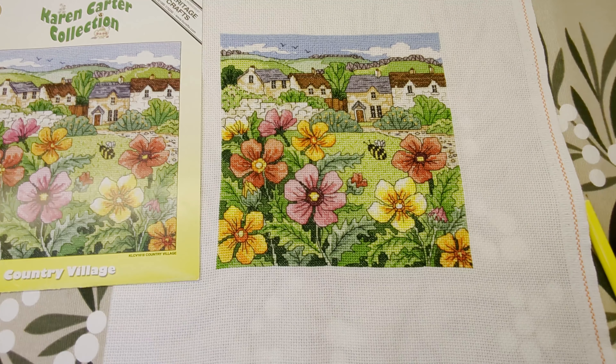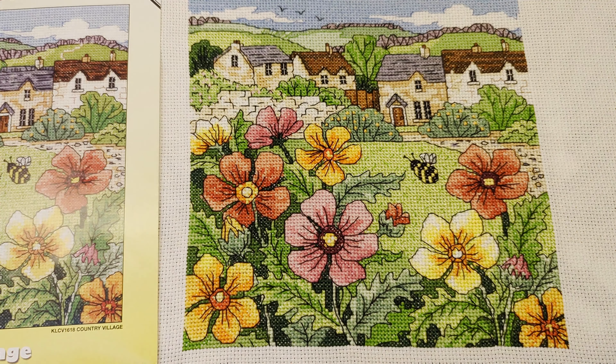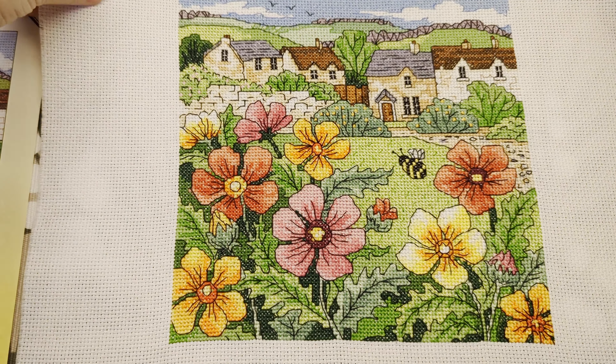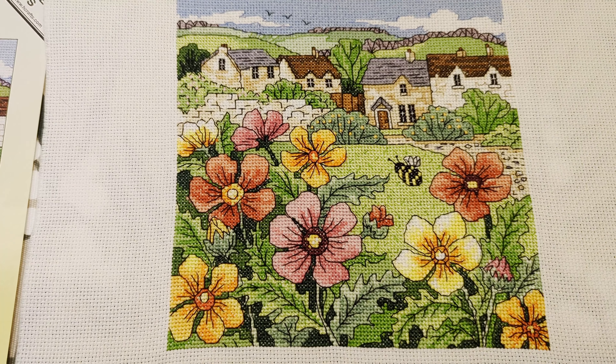So this is the preview, and this is what I cross-stitched. Let me show you a little bit closer so you can see.